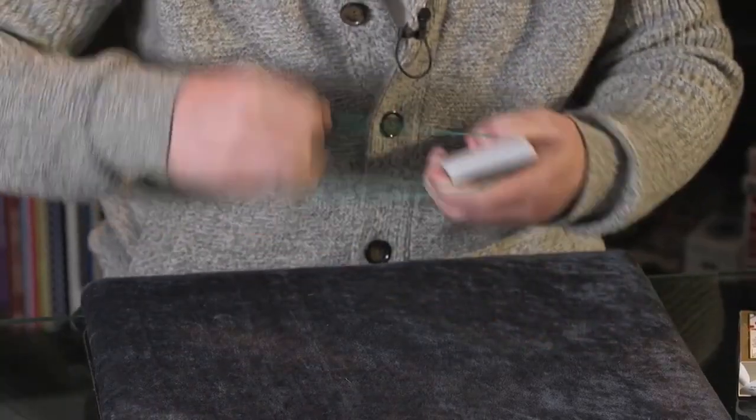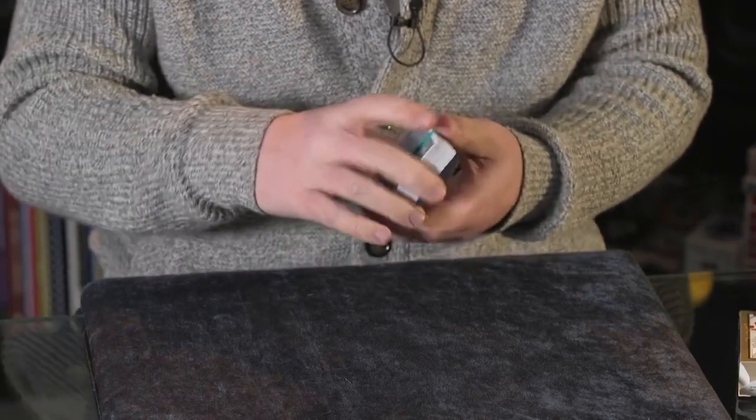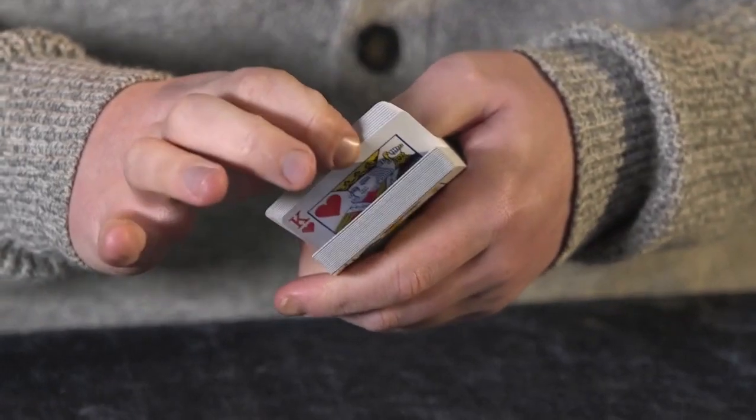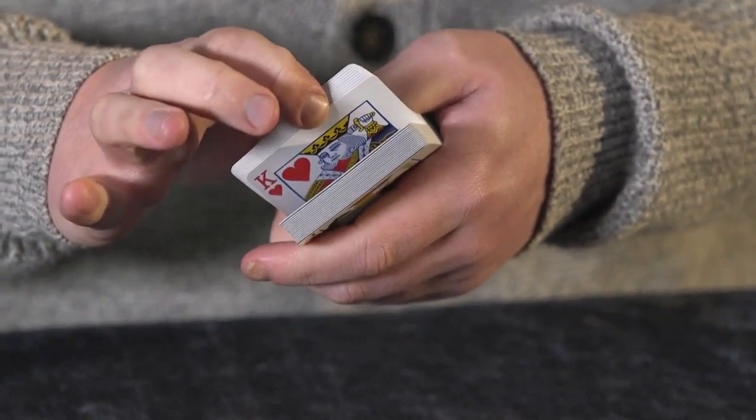We'll give them another shuffle just so you know that everything's above board, and I'm even going to wrap a band around them so you know there's no funny business going on. Then I chuck this over to the spectator and say: you break the pack open like I showed you and just peek that card. Of course, wherever they break it open, they're going to be looking at the King of Hearts. They can then close it up, drop it in the pocket or back in the box, get rid of the whole deck, and we go straight into a mind-reading routine where I reveal they're thinking of the King of Hearts.